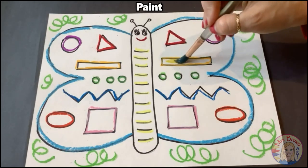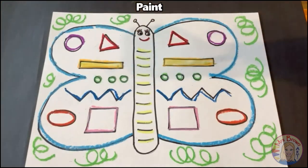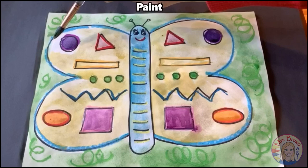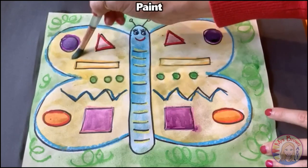We're still going to be creating symmetry with our paint. So if you paint something yellow on one side, you need to paint it yellow on the other side. If you paint something red on one side, you need to paint it red on the other side. I'm almost done painting my butterfly and I made sure to have my colors match on both sides.